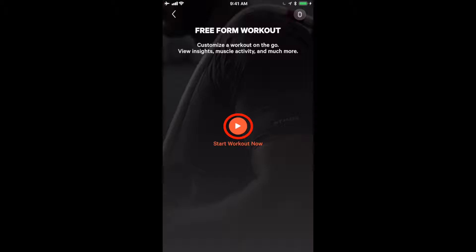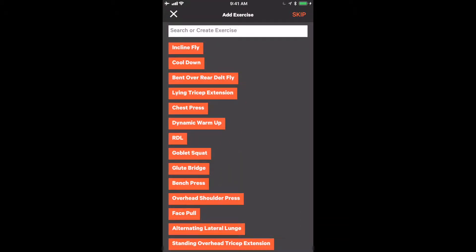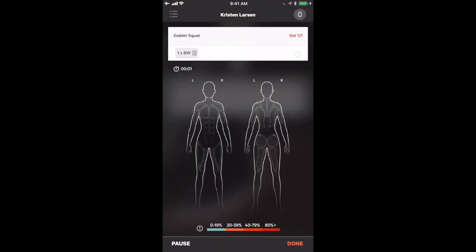To start the workout, click the play button in the middle of the screen, where you can choose any exercises from our list. You can also create an exercise, which we will get to next. The first exercise we are going to do is a goblet squat. Selecting goblet squat will bring us to the live view. The front of the body is on the left-hand side of the app, while the back side of the body is on the right-hand side.